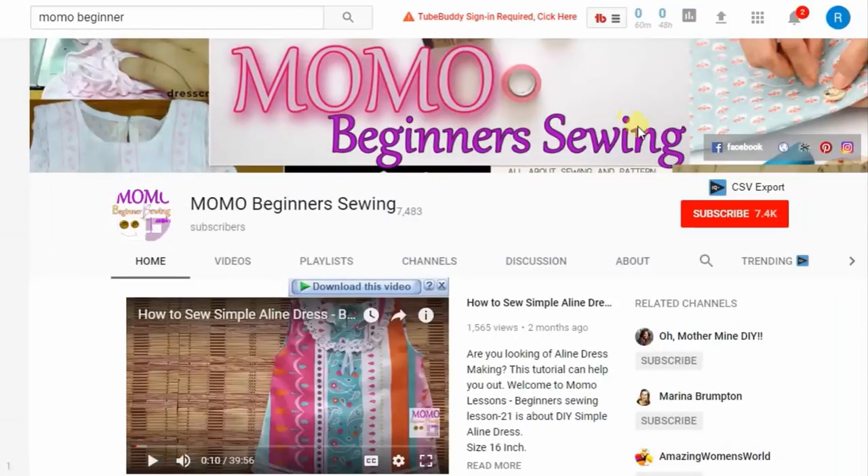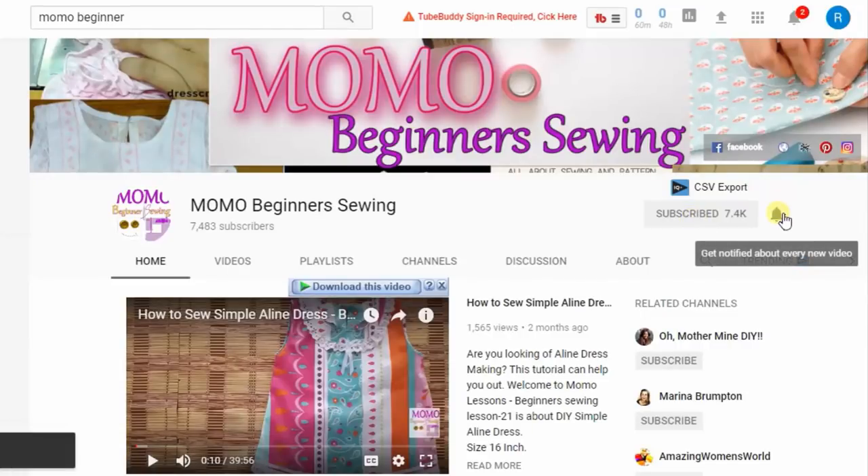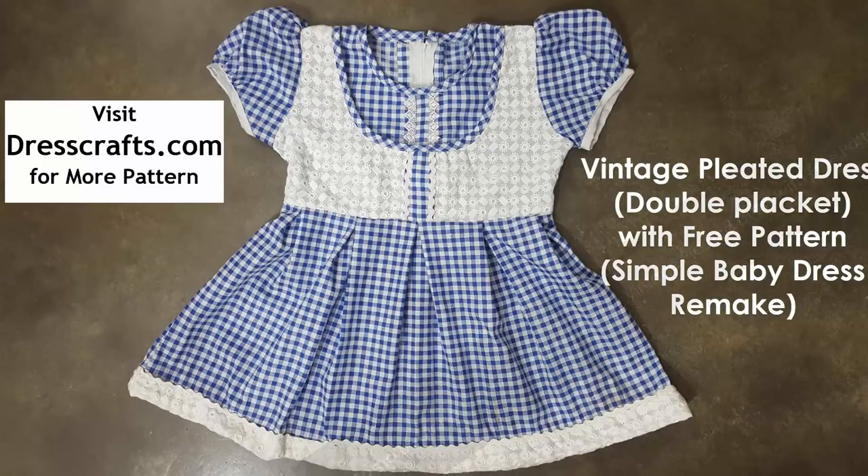You're watching Momo Beginner Sewing. For further tutorials, please subscribe and ring the bell for notifications. Hey guys, this is Momo and welcome back to Momo Beginner Sewing.